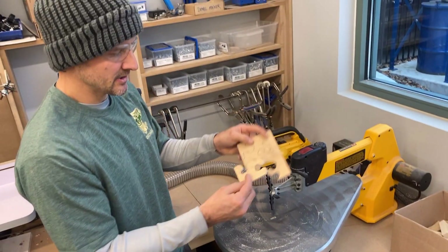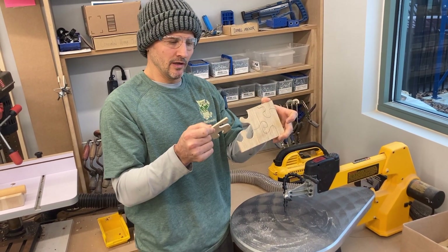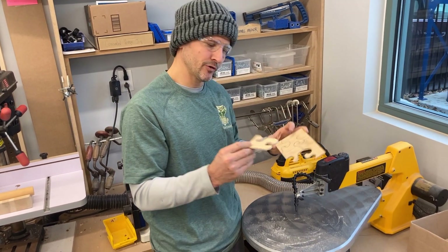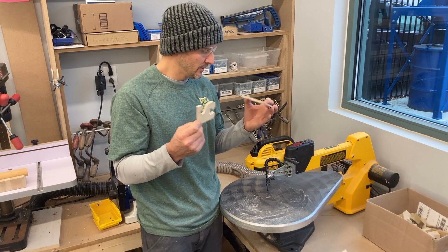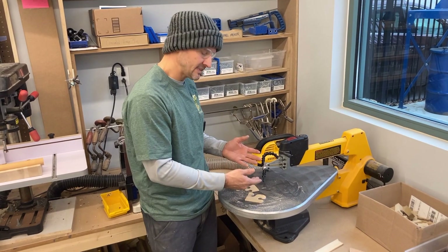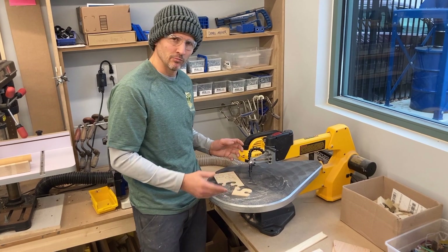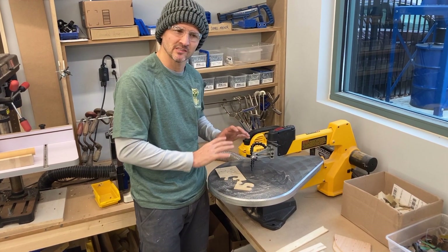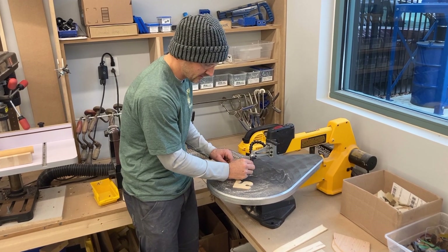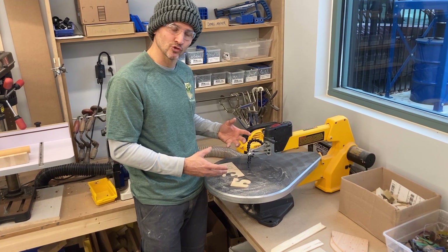I won't bore you with the rest — I was a little rusty and came off my lines a little bit — but this is a great tool for doing lots of intricate cuts on small, thin wood. Very safe. In another video, I might go over changing the blade and how we deal with that, because if you push too fast you can snap the blade — it's pretty thin and wobbly. So that's the basics of the scroll saw, a fun, safe tool for kids.